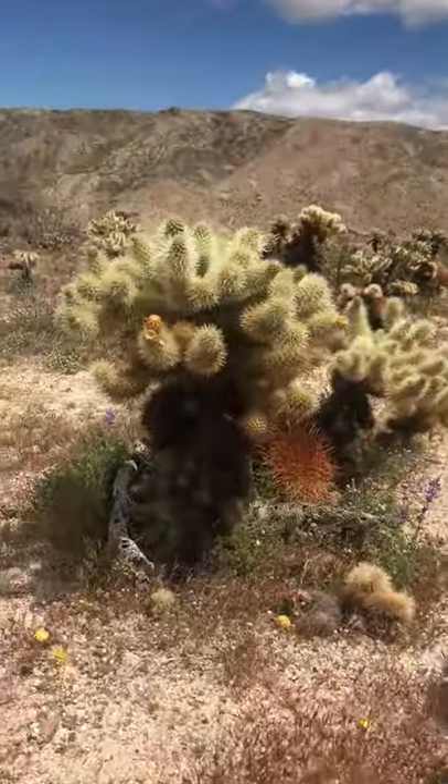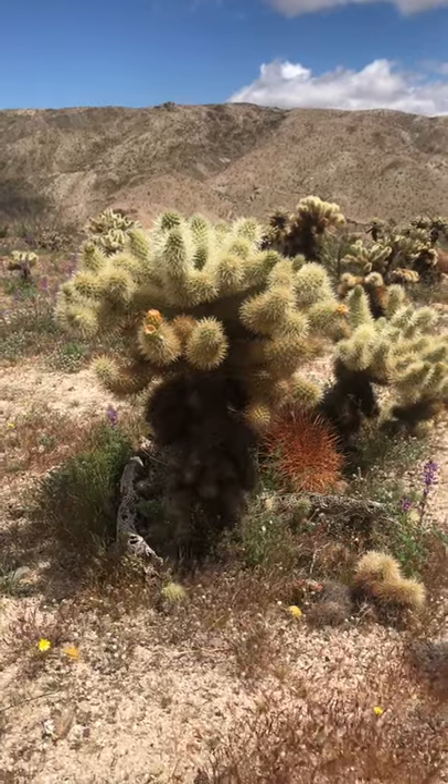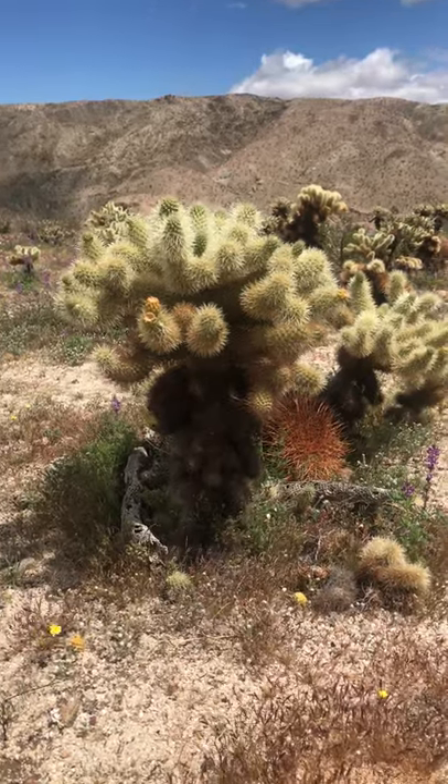It does hurt. Oh, the teddy bear cholla — it really hurts. It's Cylindropuntia bigelovii, and the spines on the top are silver in color.